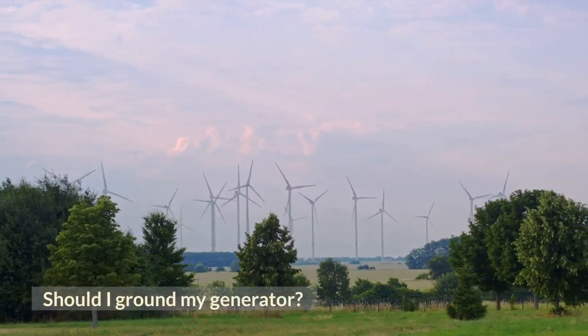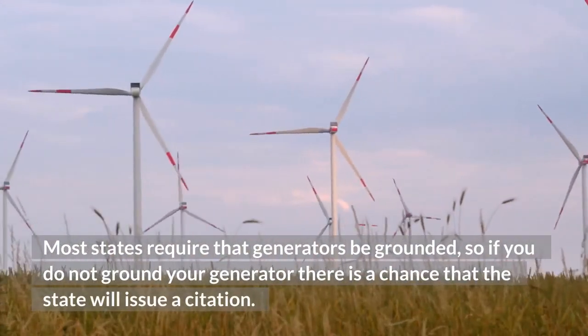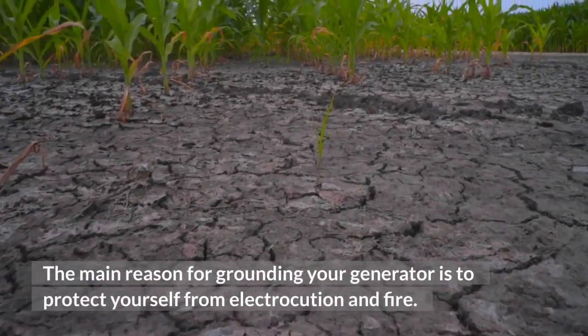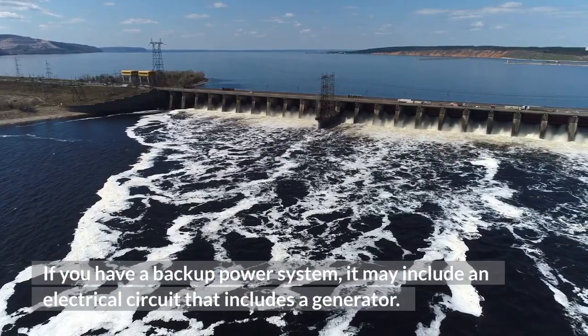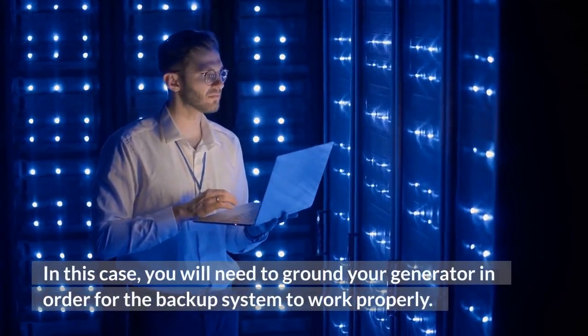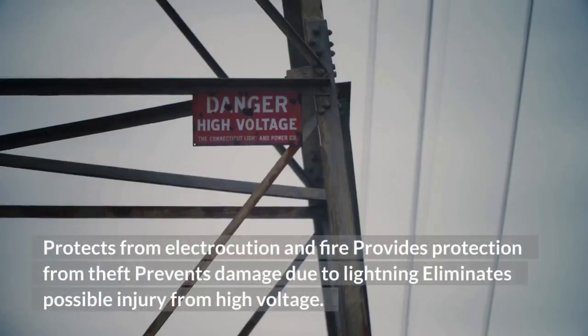Should I ground my generator? Most states require that generators be grounded. The main reason for grounding your generator is to protect yourself from electrocution and fire. If you have a backup power system, it may include an electrical circuit that includes a generator. In this case, you will need to ground your generator in order for the backup system to work properly. There are many advantages of grounding your generator: it protects from electrocution and fire, provides protection from theft, prevents damage due to lightning, and eliminates possible injury from high voltage.